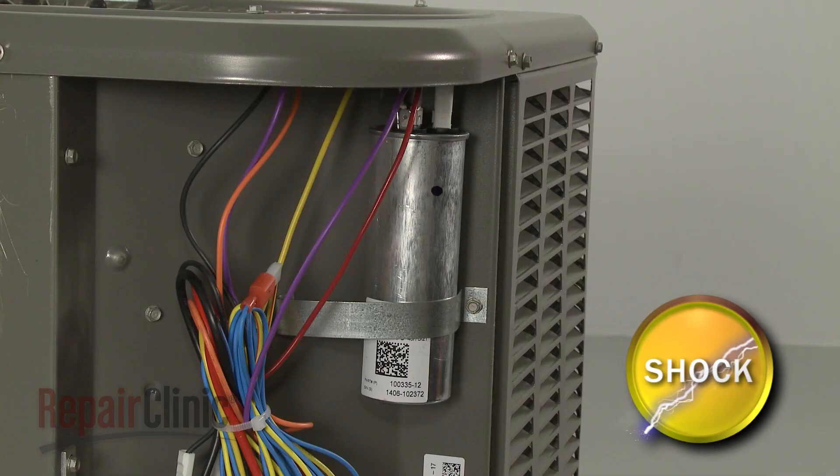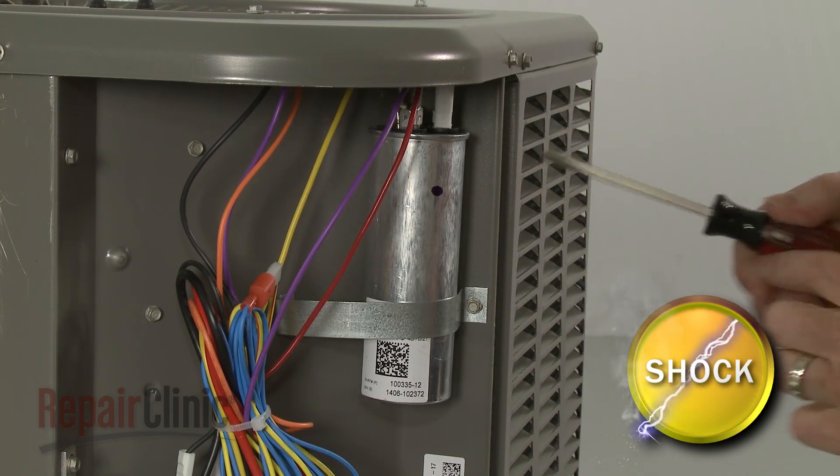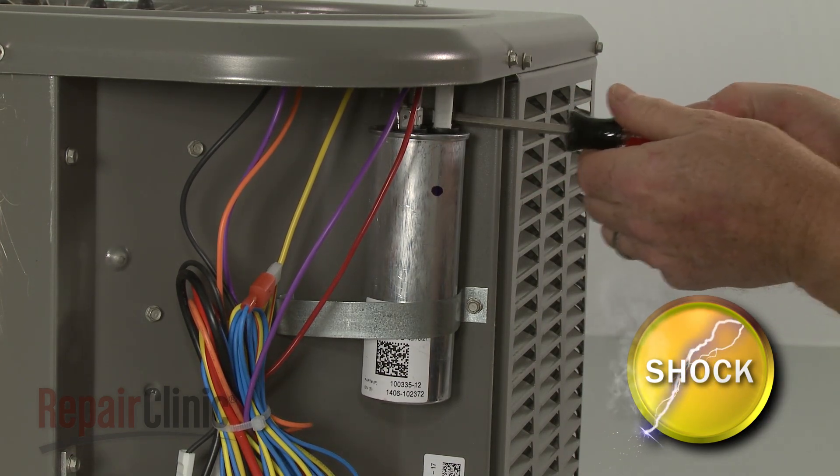To ensure the run capacitor is discharged, place a screwdriver with an insulated handle across both sets of terminals. Avoid touching the screwdriver blade.